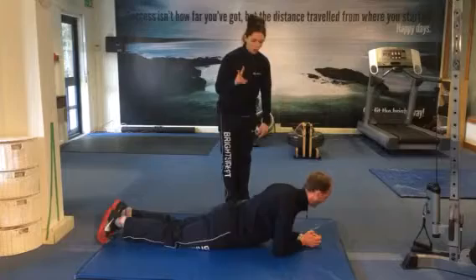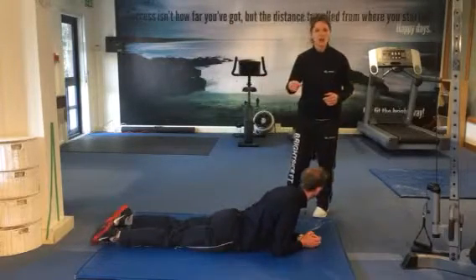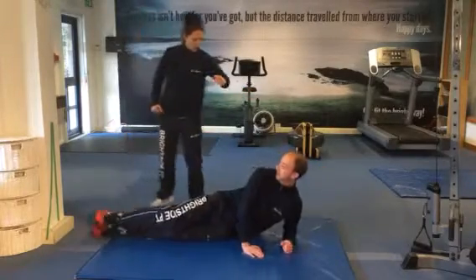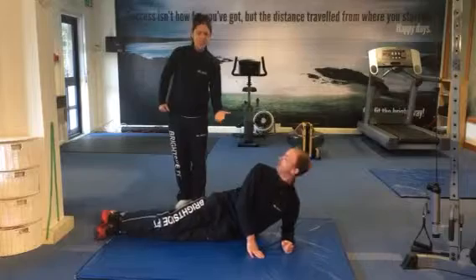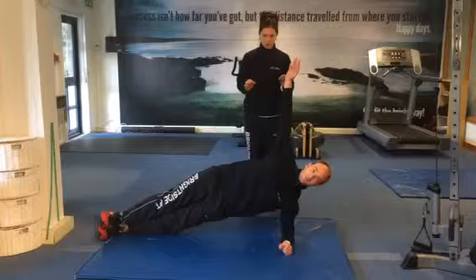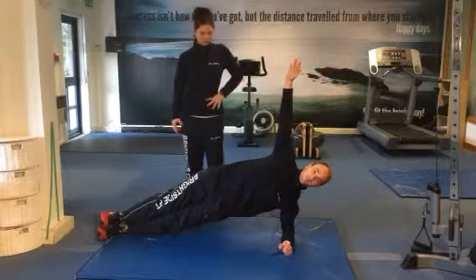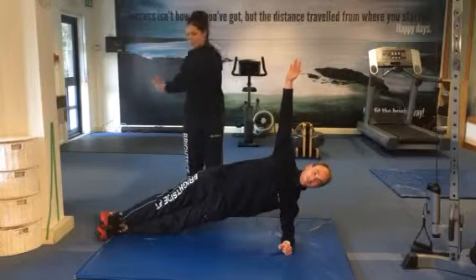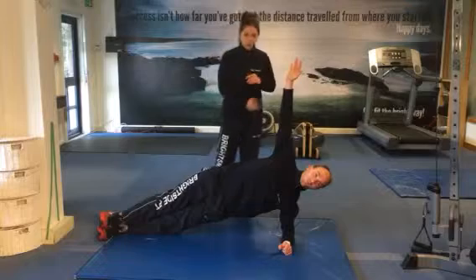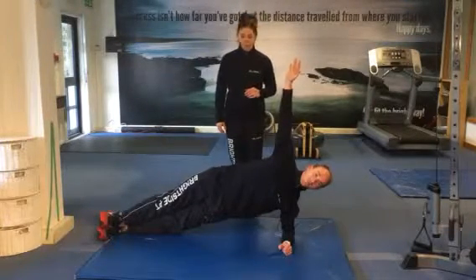Number two, we're going to go into the same sort of static hold for the body but coming into a side plank. Paul, just come onto your side — up onto your elbow, raising the hips up. What this is going to do is work a little bit more through the side of your core. Raise the arm up so you've got a nice bit of balance as well. Strengthening through the core but also the obliques around the side of your body. So with your swings, if you're stronger through the side of your trunk, you're going to get more of a powerful swing. Again, 30 seconds to a minute just holding that there.